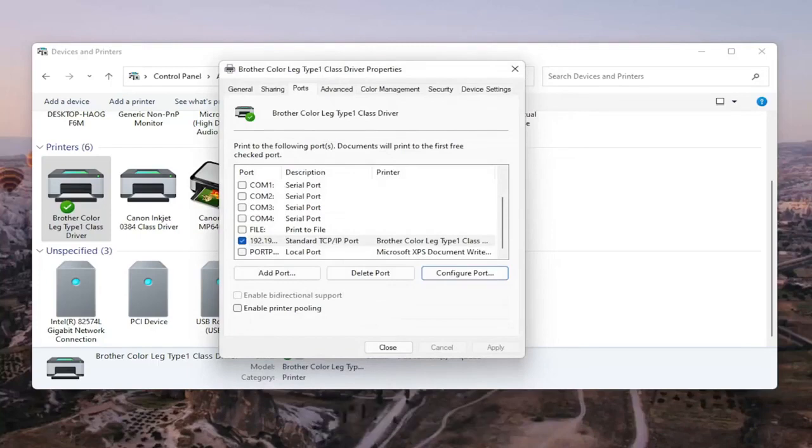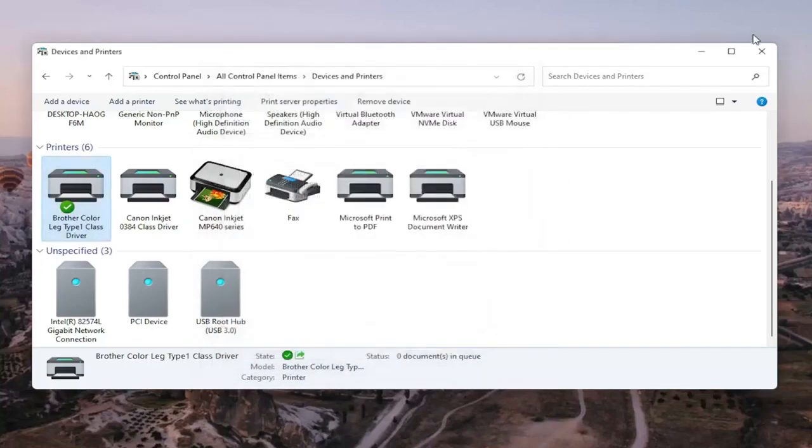Once that is done, you should be able to go ahead and close out of here. Restart your computer and your printer, and that should hopefully be about it.